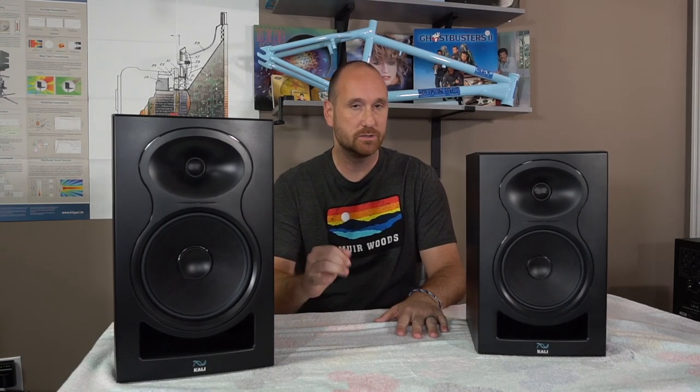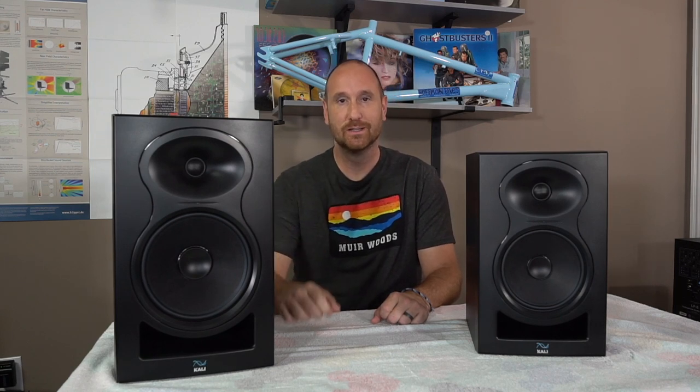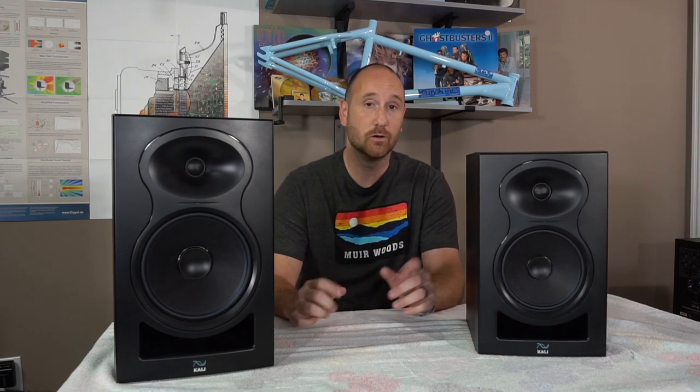Hey everybody, this is Aaron from Aaron's Audio Corner and I'm going to do a comparison between Kali Audio's new LP6 V2 and the LP6 or LP8, LP8 V2. So come along, go for the ride with me and we'll discuss the pros and cons and why you might want one over the other.